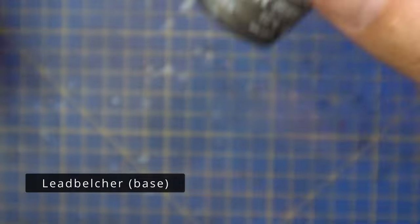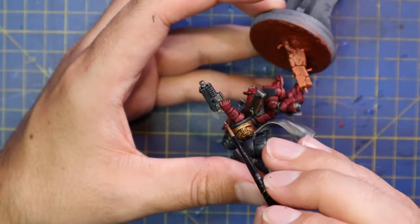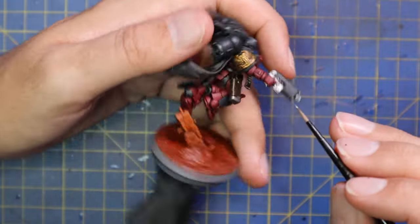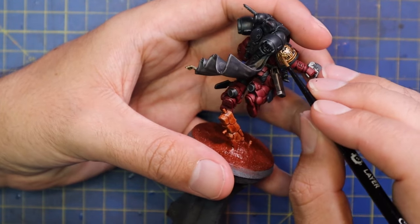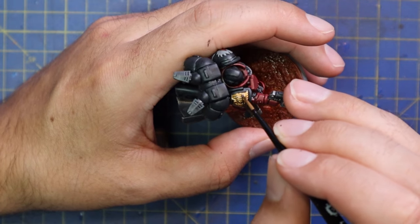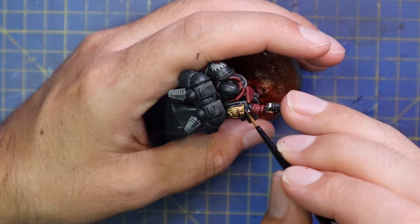Lead Belcher was then brought in to highlight all of the metallic parts - and I mean all of them, both the gold and the silver. With the silver it's a normal layer just like I did the red and the black, but with the gold it goes more into a touch highlight - I'm just aiming for all those sharp points, almost like a little bit of a dry brush. This really adds a nice bit of color and highlight to the gold with very minimal work.